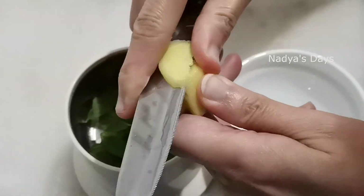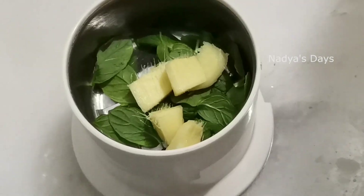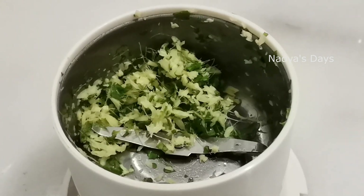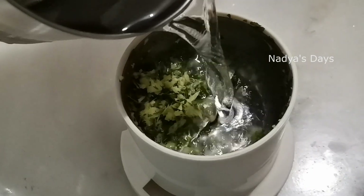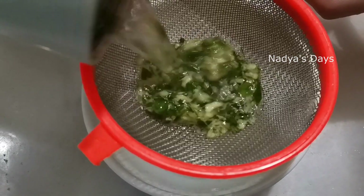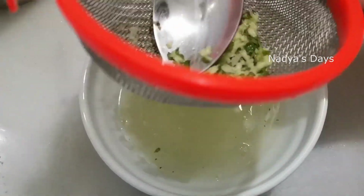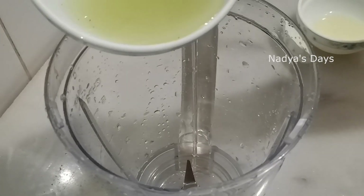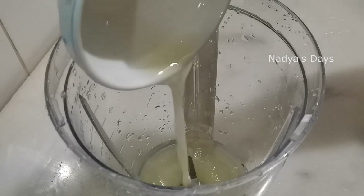We are ready to cook the pan. We will cook the pan. Add one piece of paper and add one piece of paper. Now, add a jar and add one piece.